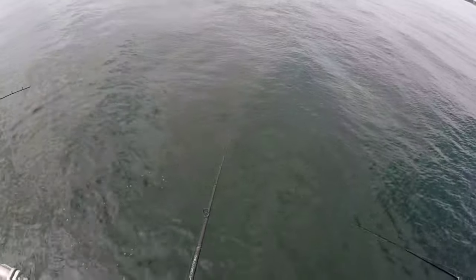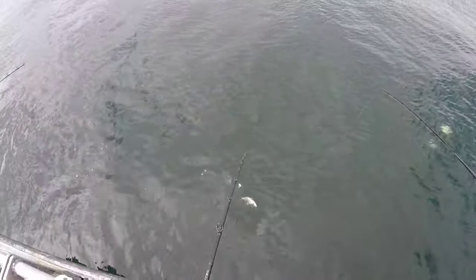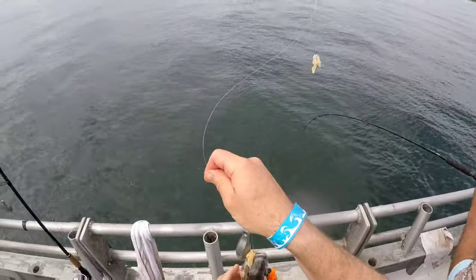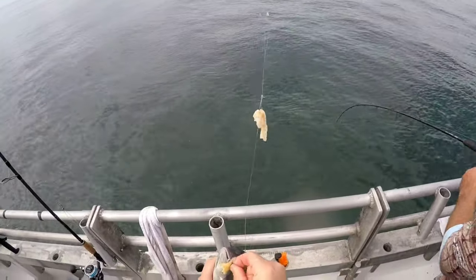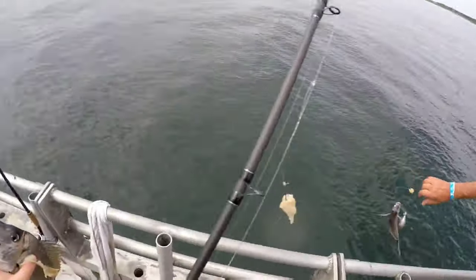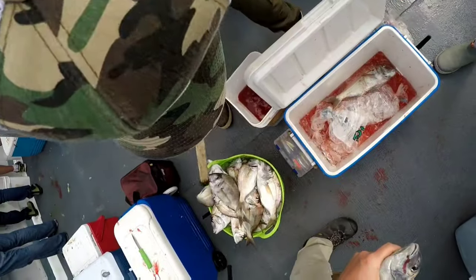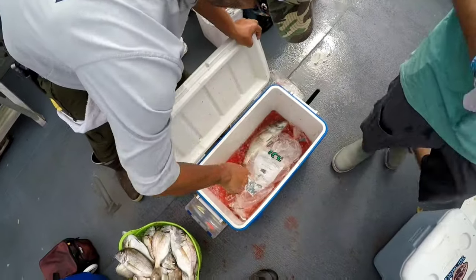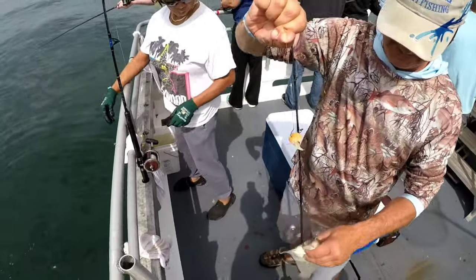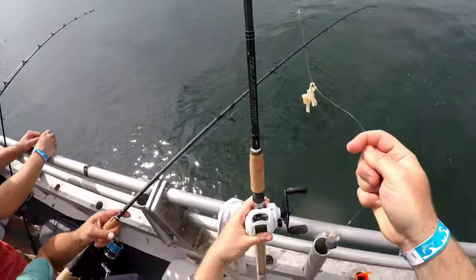That's gotta be a sea bass! Oh, it's a big porgus — a nice porgus — and he's wrapped. We've got 48 fish in the cooler. Another one — keeper! We're on the flounders now. Measure that one — oh yeah, that's a beauty. He's 14 inches, nice!